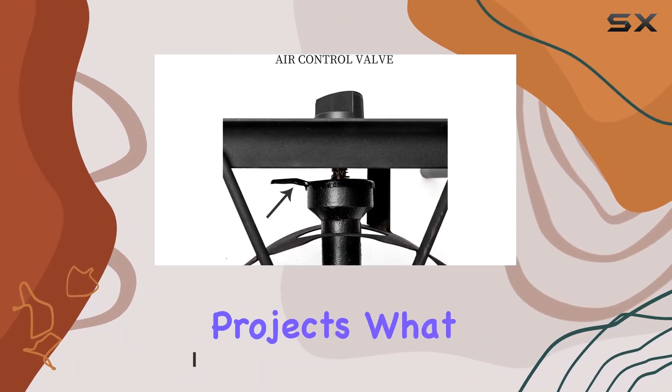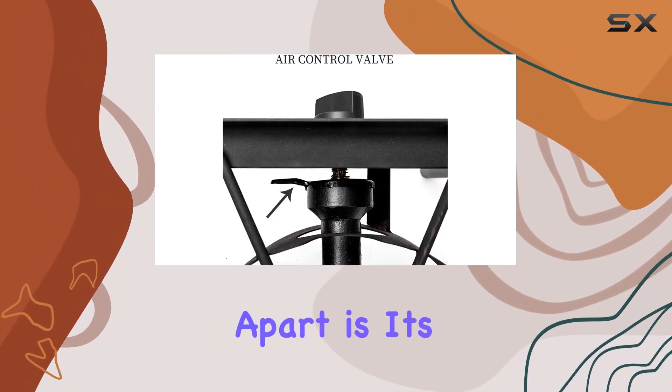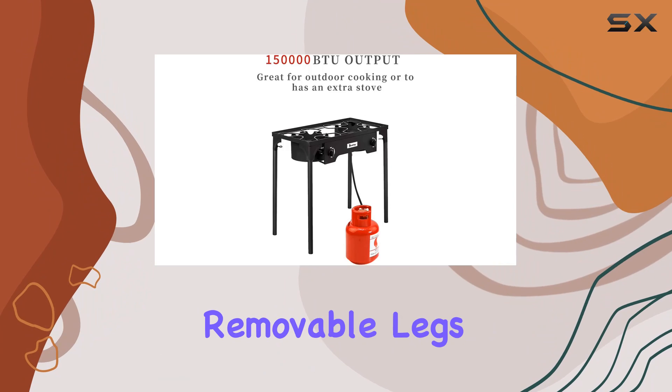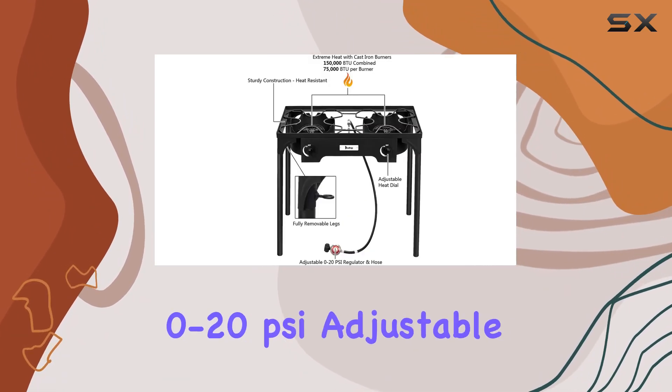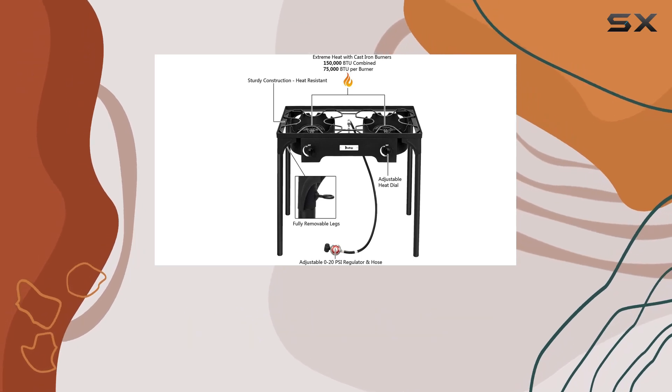What sets this stove apart is its ultra-portable design with removable legs, giving you the flexibility to set it up anywhere. The 0 to 20 PSI adjustable feature adds a level of control that makes cooking faster and cleaner compared to standard propane burners.